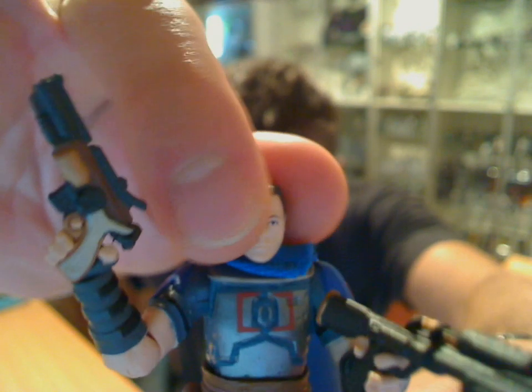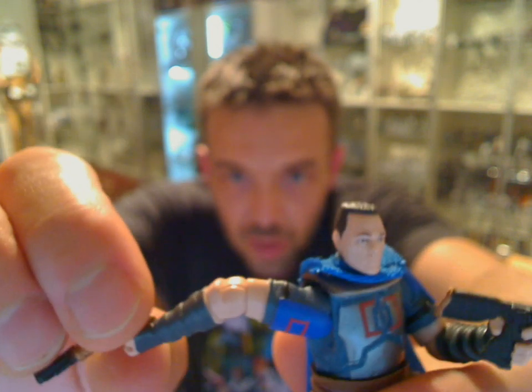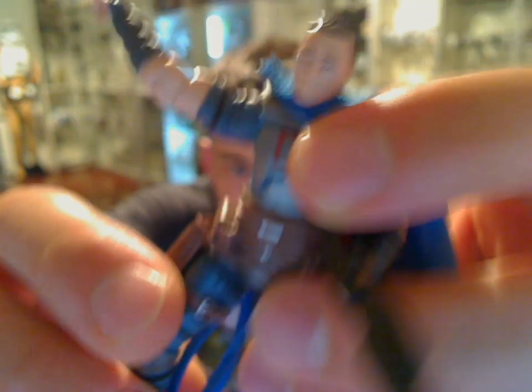In terms of articulation, what do we have? We have a movable head — it's on a ball joint but it doesn't move too much. In terms of the shoulders, we have limited articulation because of these shoulder pads — they only go so far. Full swivel ball joint at the elbows and on the wrists — we have a movable wrist as well, so plenty of articulation there. On the waist, again, an articulated waist. On the hips, swivel hips that move back and forth — we have a ball joint on them. On the knees, a ball-jointed knee. And on the ankles, awesome ankle articulation.